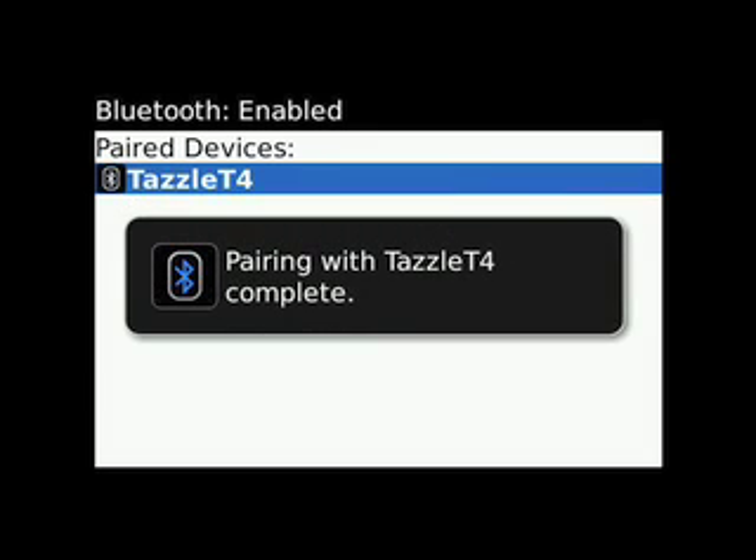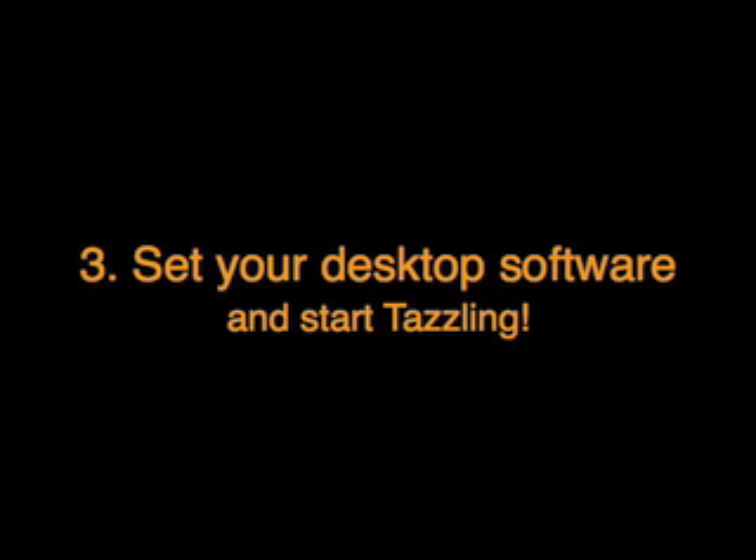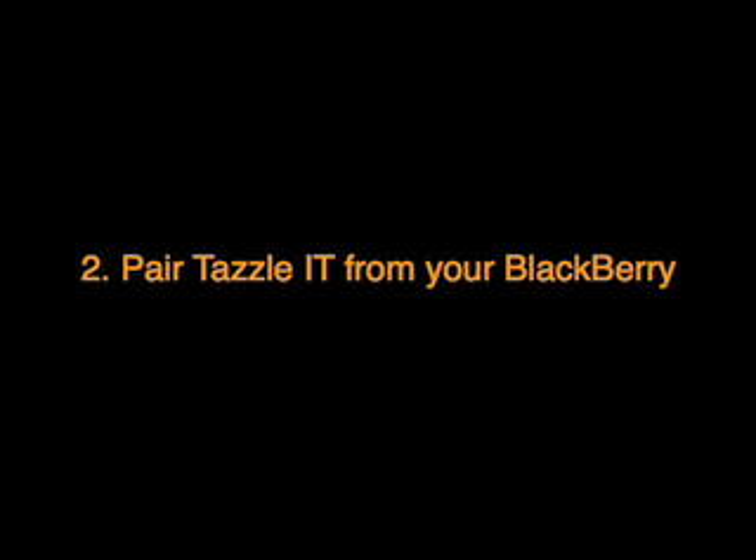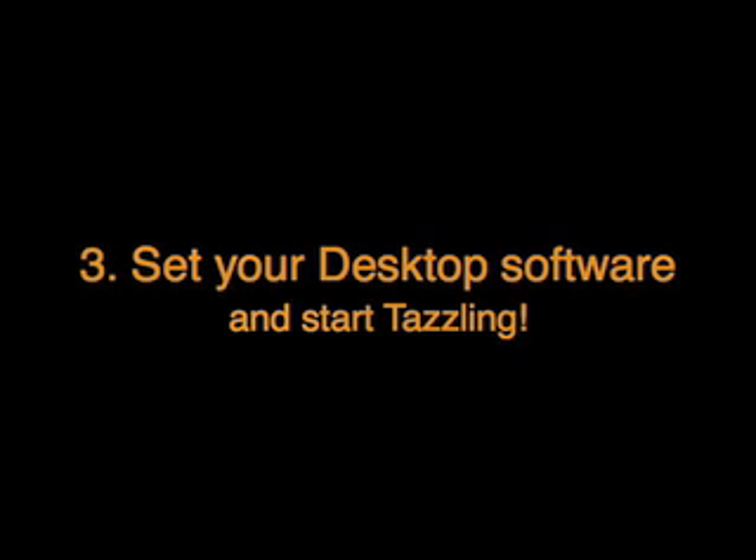Now choose View, Print, or Save and start tazzling. You're ready to start tazzling in just three easy steps: download and install the software, pair the Tazzle IT from your BlackBerry, set your desktop software and start tazzling. It's that easy.